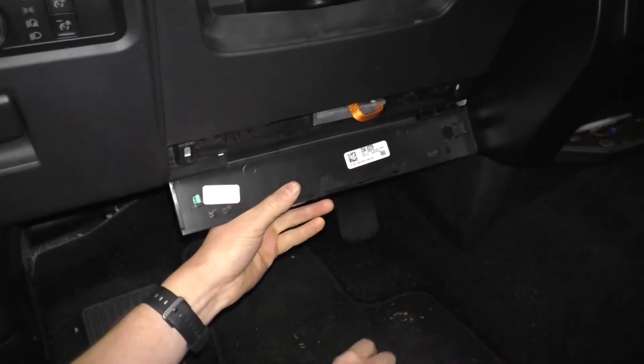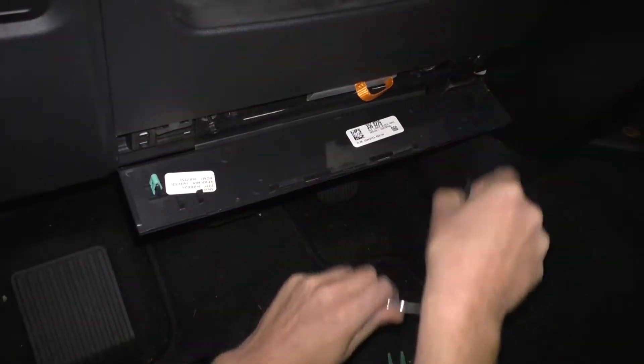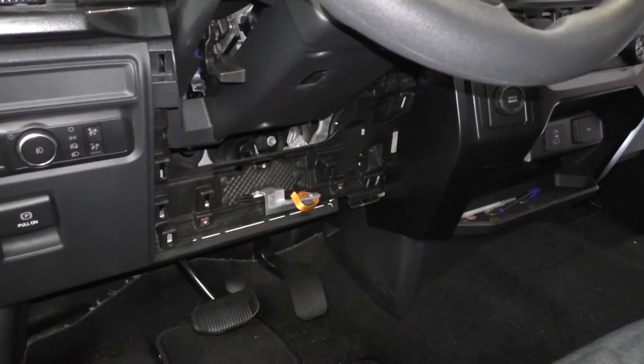Grasp the lower trim panel below the steering column and pull down. Unscrew the two 7-millimeter screws and remove them. Take off the remainder of the lower steering column panel using a plastic trim tool. There are 7 clips securing it to the dash.